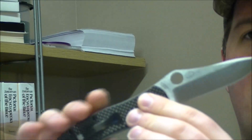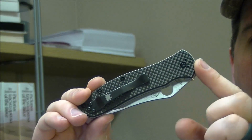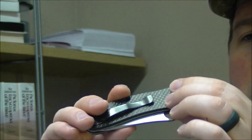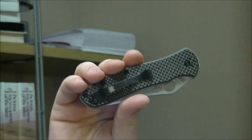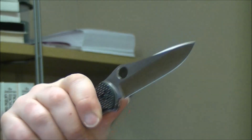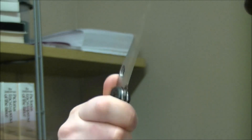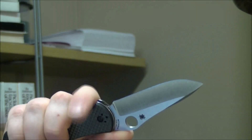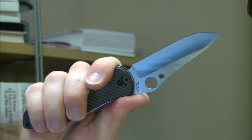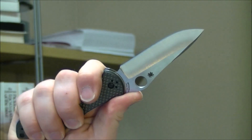Moving on to the handle — it is a liner lock with stainless steel liners. They are proud liners, meaning they come out past the G10 carbon fiber scales. And those scales are a laminate — G10 with carbon fiber over the top. What's cool about it is you get the look of carbon fiber, but you get a feel that is actually quite grippy. It feels really good in hand — much different than the sort of smooth carbon fiber feel that you're used to. Pretty good in terms of how positive the grip is on your fingers. Bit of jimping on the back of the blade — very, very comfortable knife. I think they were definitely aiming to make the ergonomics very, very good.